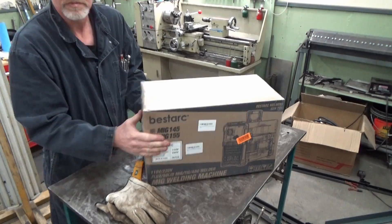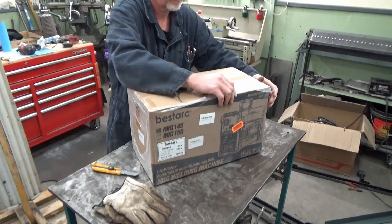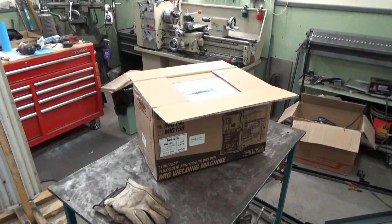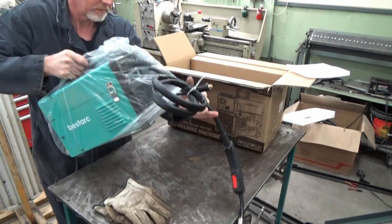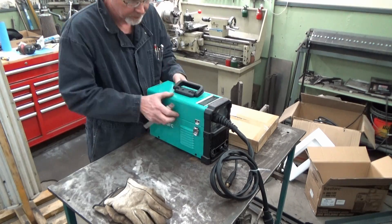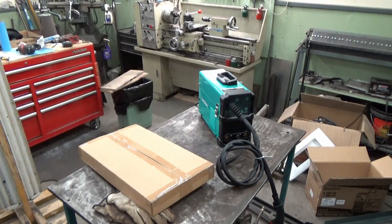I previously tested BestArc's plasma cutter, which was so awesome that I kept it and it replaced my existing plasma cutter. So I was really excited to see how this would perform. I kind of like the color — it's got a funky sort of 50s vibe. It's different than all the other machines you typically see.